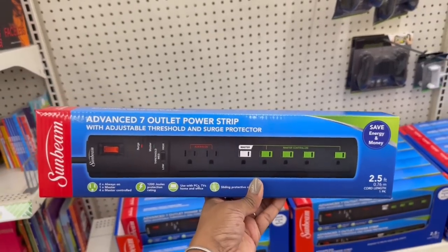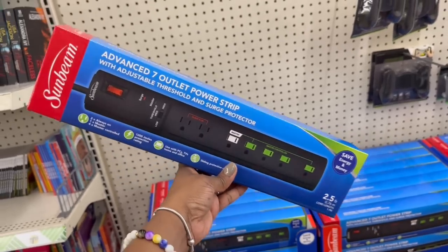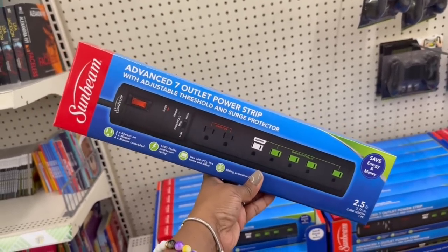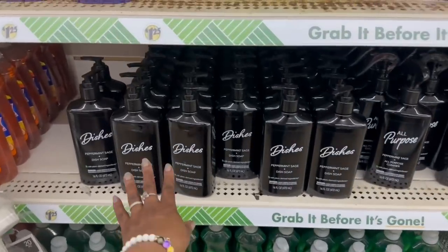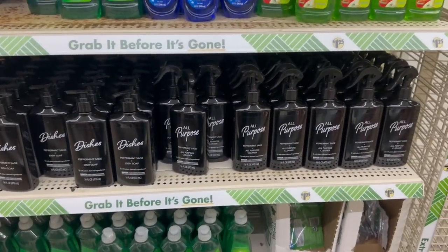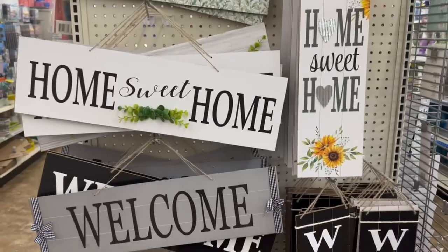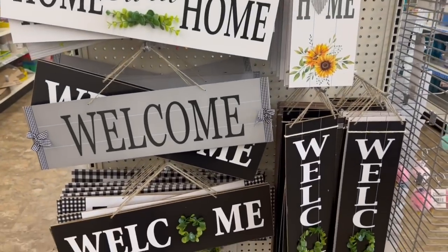Get out of here! Oh wow, look at all of these — both of them, the dish soap and the all-purpose. Wow, they are fully stocked. All right, here I go back to the signs. You guys were in the comments — 'oh my god, together is spelled wrong' — and I don't even see it.